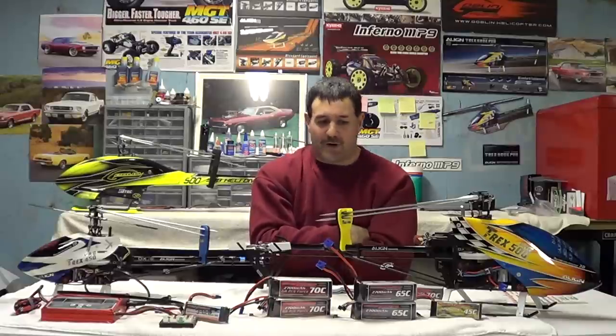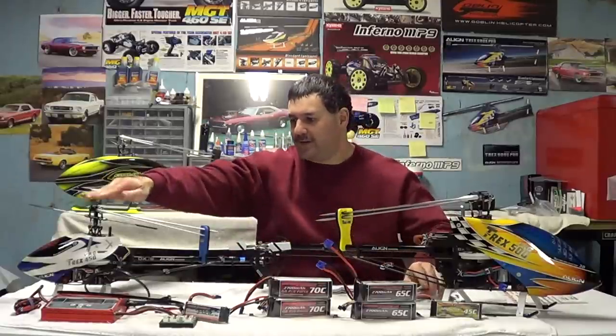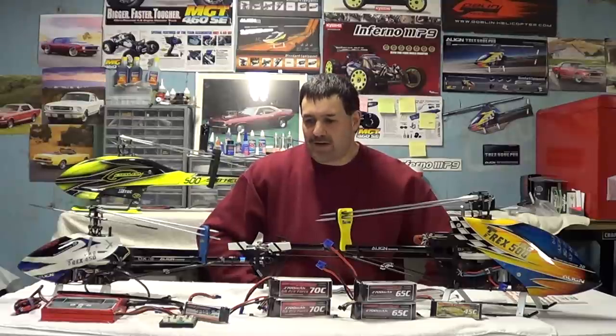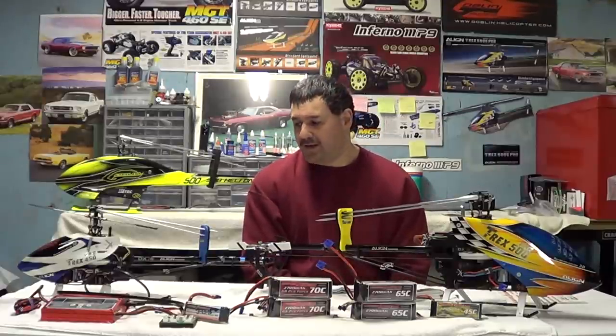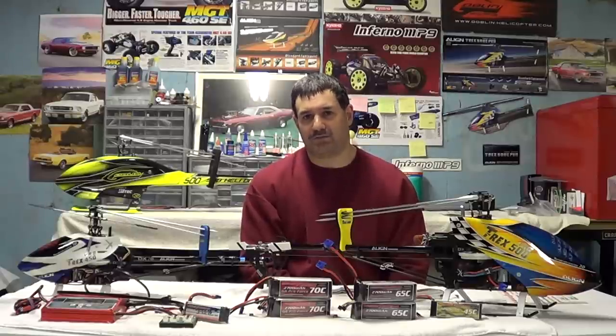These are great batteries — I can't say enough good things about them. If you want to try one without sinking a lot of money, get a 2250 for the 450 Pro-size helicopters. They also make small ones now for the 130X and even smaller E-Flight helicopters. Check them out — I guarantee you won't be disappointed. I've made mistakes in the past jumping around and spending a lot of money. I've put out over 320 videos trying to help people not make the same mistakes I did.